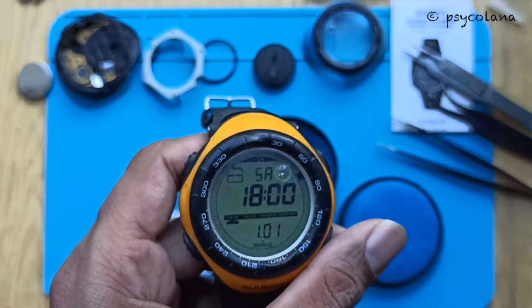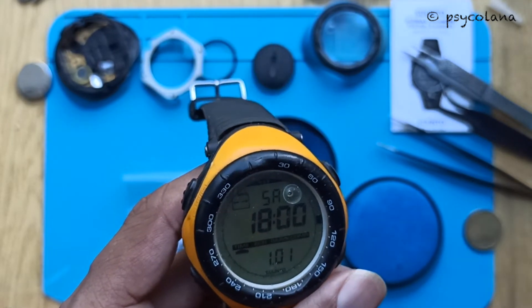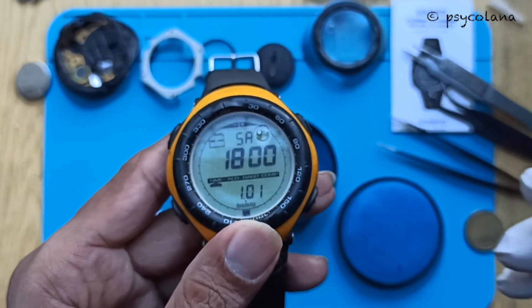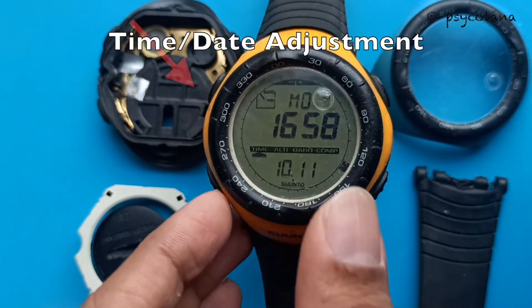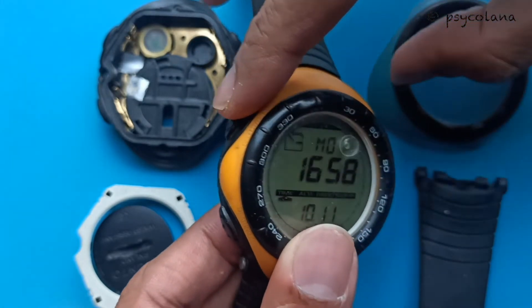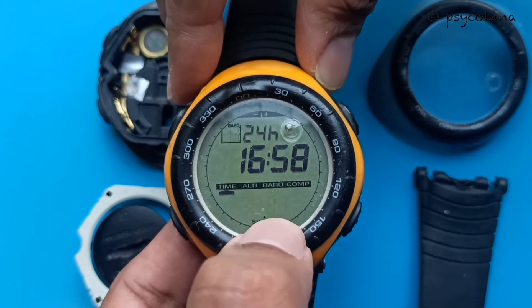After the battery replacement, do the time setting which I will cover now. It is also necessary to calibrate the magnetic sensor, which is covered later in this video. To adjust the time, press the select button for two seconds and you will have the seconds display blinking.